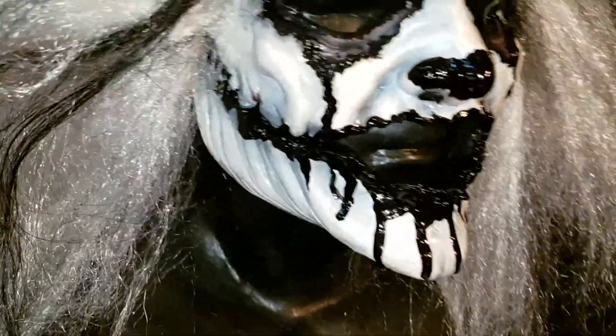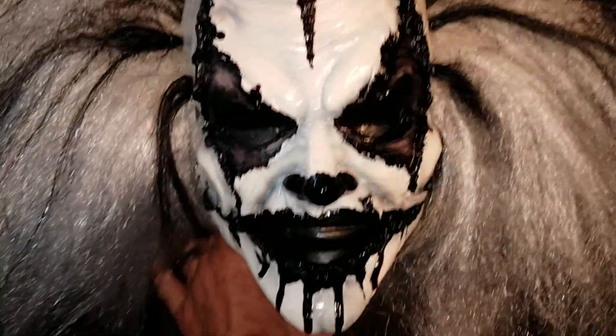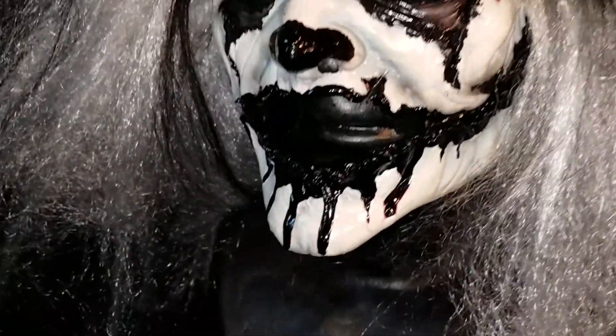I'll do some up-close views of it so you can see it. This is the Carver, so I'm thinking it's because the mouth is all cut out and carved out and you see a little bit of depth to the mask. It's a real neat looking mask. I just needed some money and got it sold.